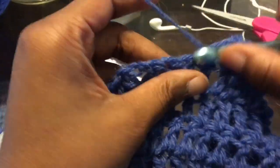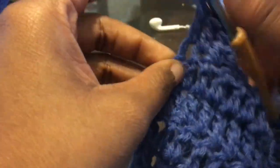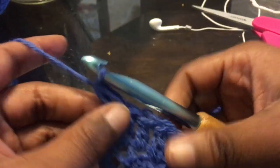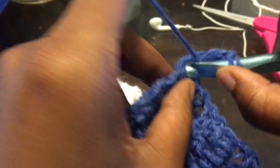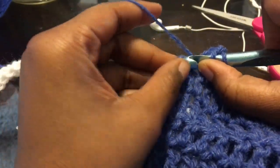Chain up two, turn your work. Double crochet all the way down to the second to the last — when you get there, skip that and go right into that next one. Chain up two, turn our work — and now we're not going to decrease. Just double crochet all the way down. This is me coming up on the end — we did not decrease on this row. Chain up two, turn your work — this time we're going to decrease when we get to the end, like we've been doing throughout the whole project. Double crochet all the way down to the second to the last and skip that stitch.